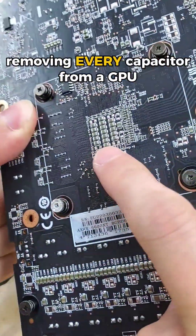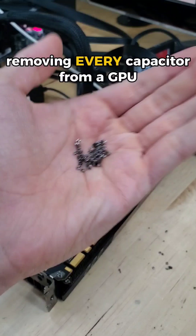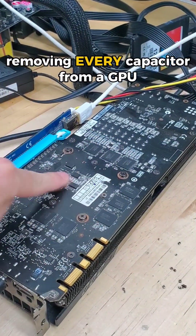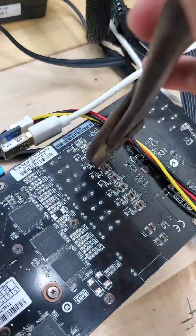To function properly, a GPU requires hundreds of capacitors on its underside. Or does it? I have removed every single capacitor from the backside of this GPU, and we're gonna see if this leads to some crazy errors, or if it just functions as normal. But what are the odds of that?